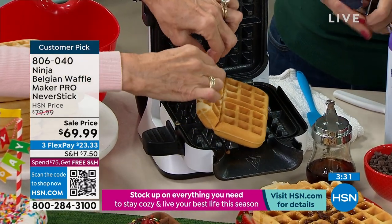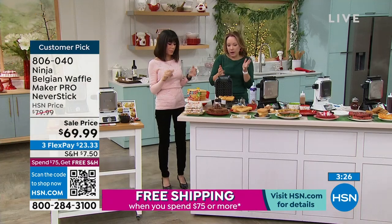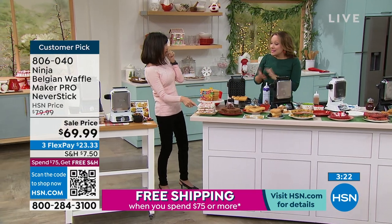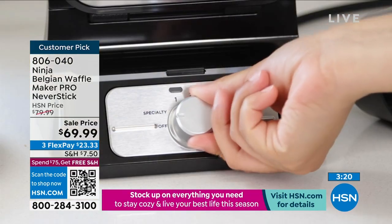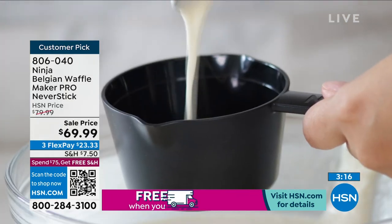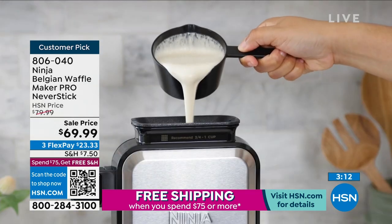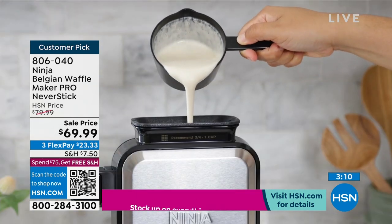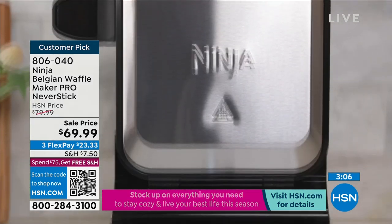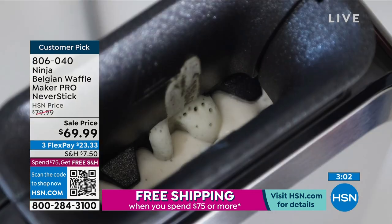People ask how easy it is to clean — I just take a wet paper towel or wet dishcloth and wipe it down. Nothing sticks to it, so it's really easy to clean. The precision cup means you get exactly the amount of batter you need, and each one comes out like a perfect one-inch fluffy Belgian waffle.